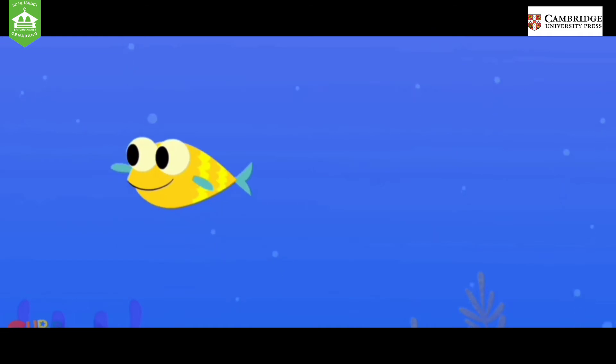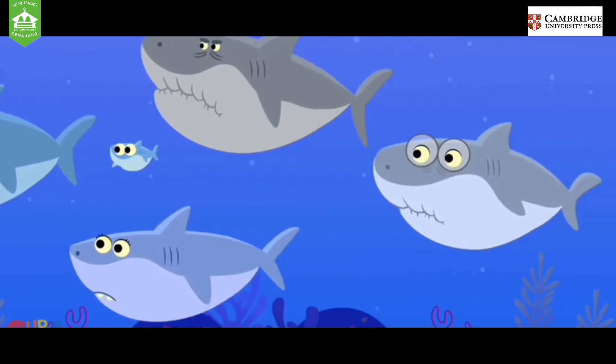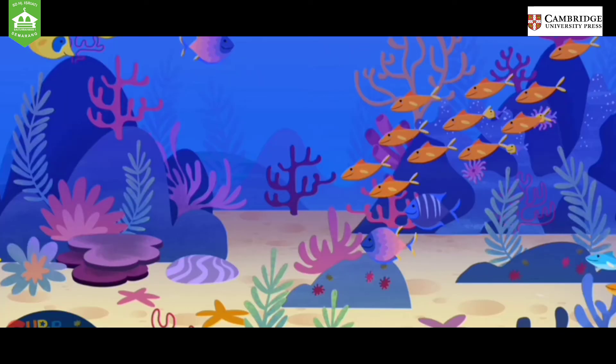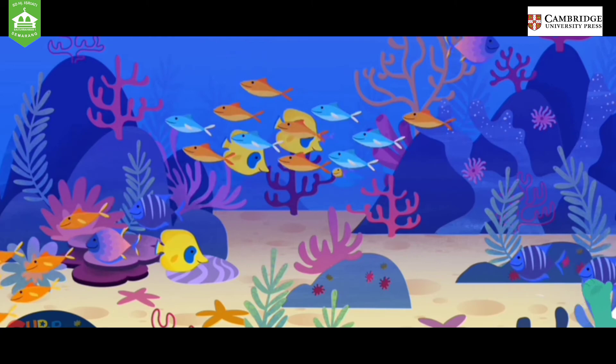Bye-bye sharks. Bye-bye sharks. Bye-bye sharks. Bye-bye sharks. Bye-bye sharks. Bye-bye sharks.